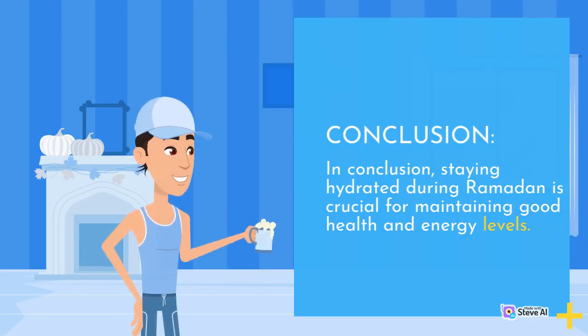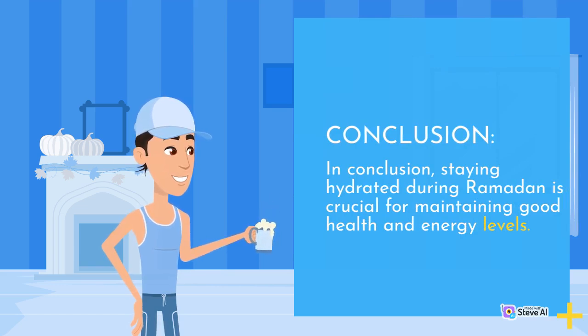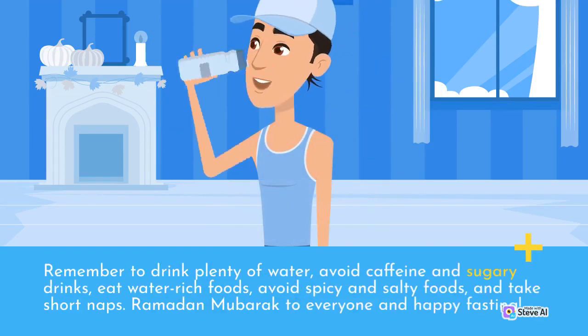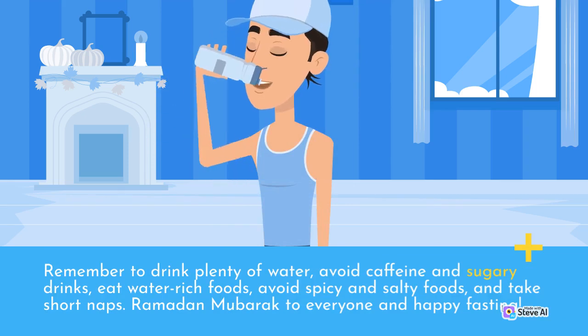In conclusion, staying hydrated during Ramadan is crucial for maintaining good health and energy levels. By following these tips and tricks, you can ensure that you stay hydrated and healthy throughout the month. Remember to drink plenty of water, avoid caffeine and sugary drinks, eat water-rich foods, avoid spicy and salty foods, and take short naps. Ramadan Mubarak to everyone and happy fasting!